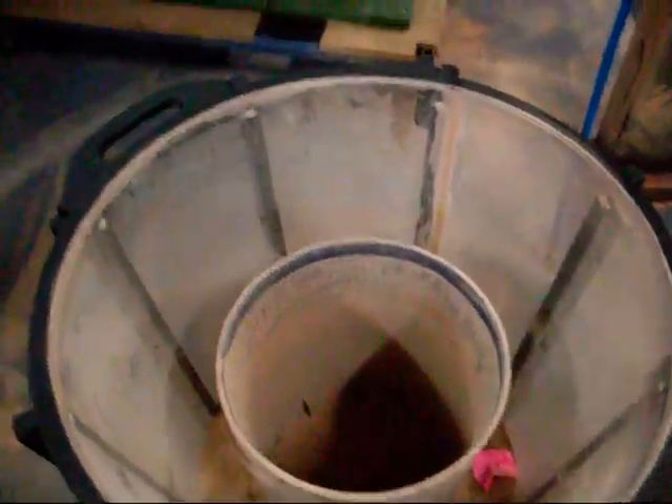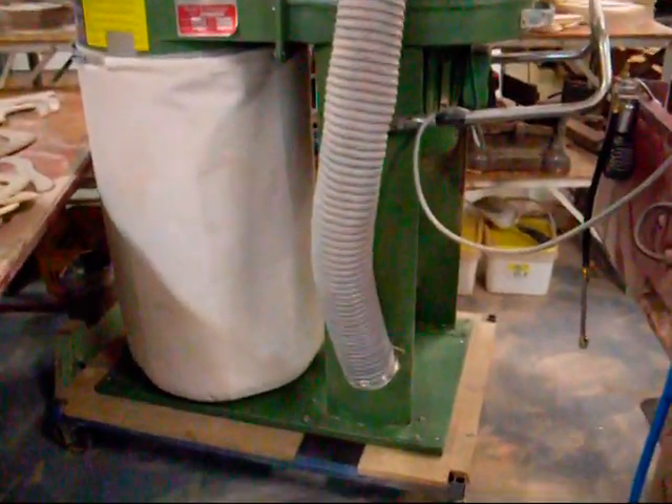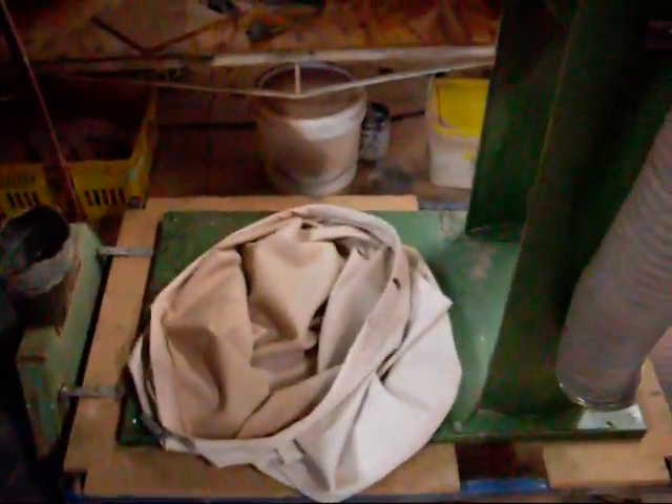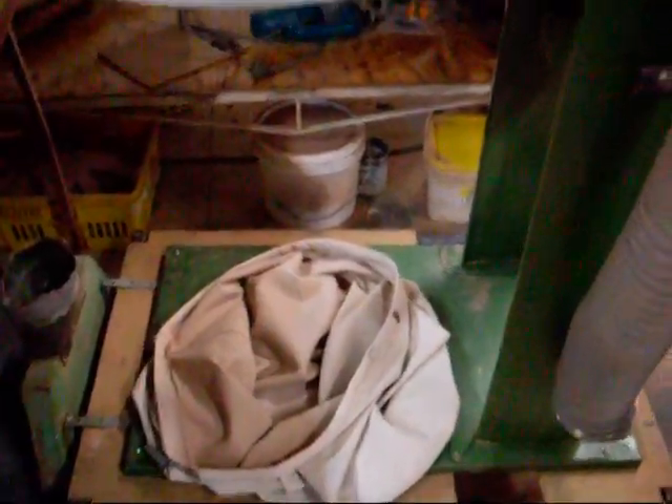Now let's take a look inside the dust extractor bags. I've taken the dust extractor bag off — it's a bit hard to tell in this bag, but it looks relatively clean. Got a little bit of dust on the inside there. We still need to fine tune that seal a bit, but other than that I reckon it's been pretty successful.